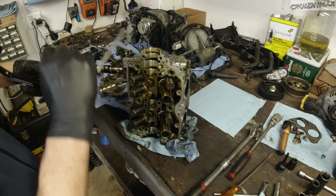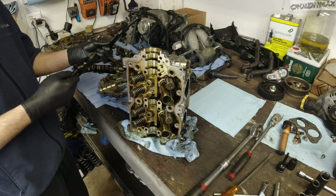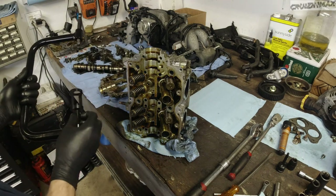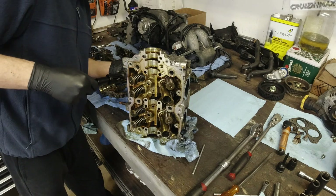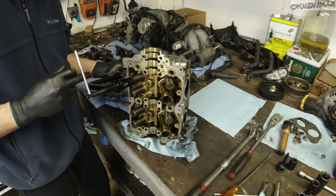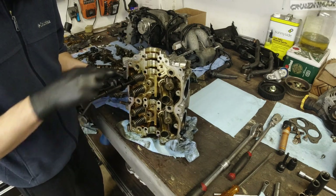This end will go here and this pointy end will go on the surface of the valve. Keep a magnet handy — you're going to need to catch those keepers as they come off.